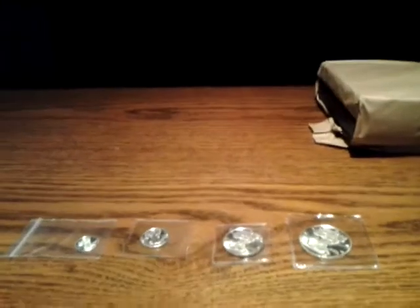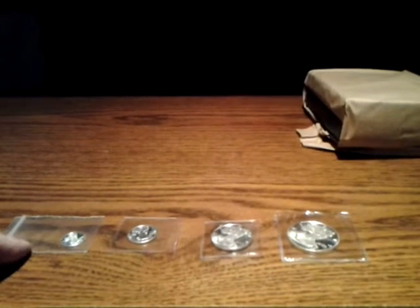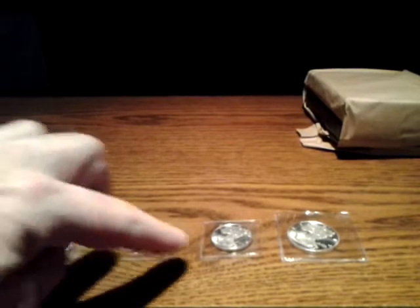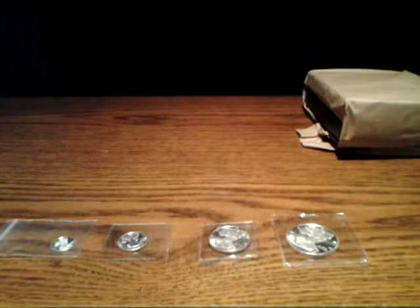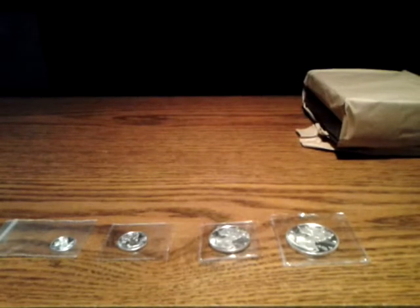So that takes care of my fractional set — the gram, the 1/10th, the quarter, and the half. I will be getting the one ounce round and then I'll also have a four ounce round coming after that, so that'll pretty much scale it from smallest to largest.